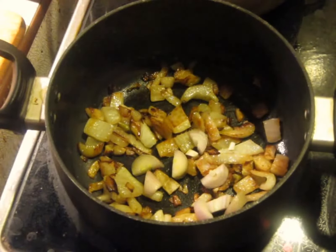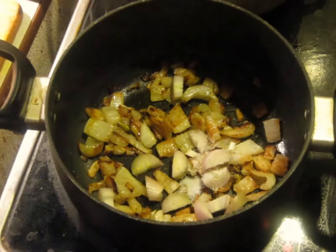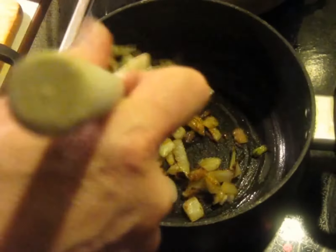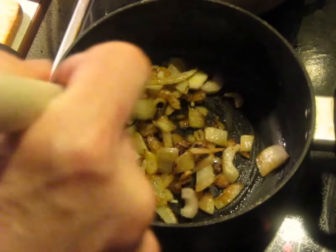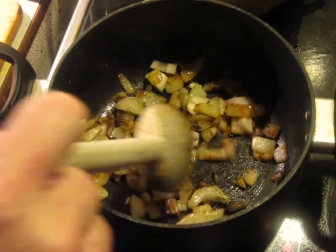Now I'm going to add the shallot finely diced and about three quarters of a teaspoon of salt. We want the shallot to be much less cooked than the fennel. If we put the salt in earlier, it'll draw out moisture from the fennel and it'll never brown well. That's why you don't put the salt in until closer to the end.